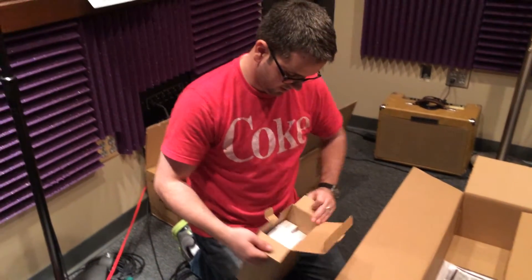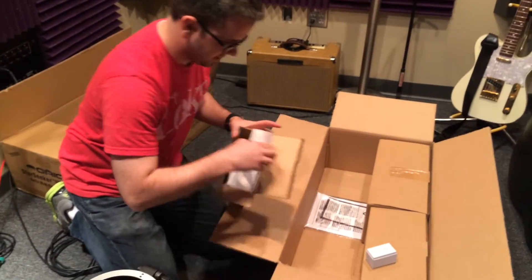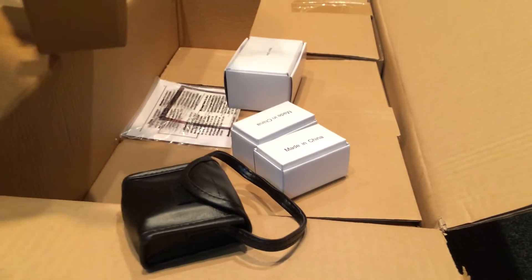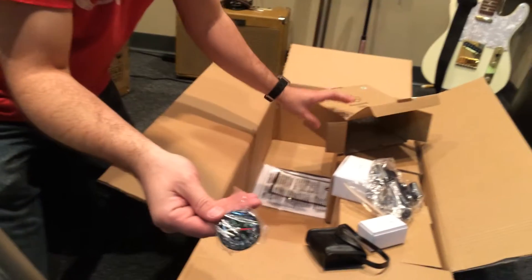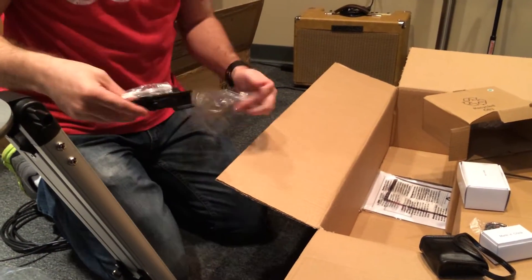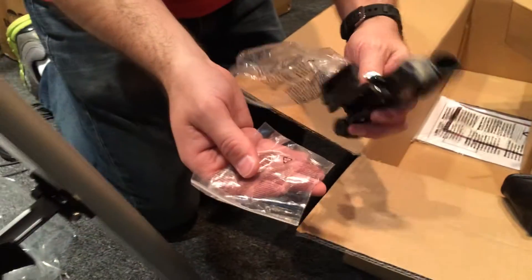Box number one — a bunch of stuff, made in China. These are the eyepieces, comes with a little bag. Here's the Easy Finder, and you can get this nifty little compass here. Here's the Easy Finder scope with the battery.